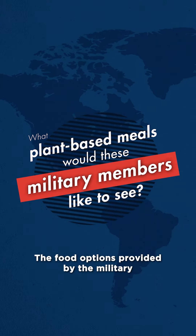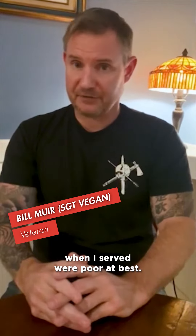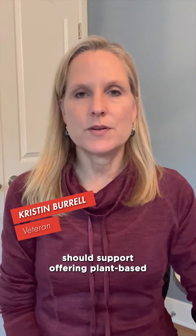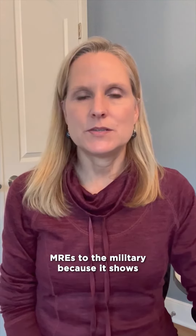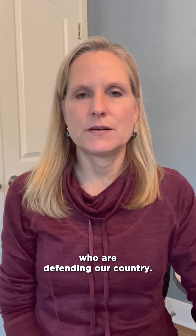The food options provided by the military when I served were poor at best. People who are not plant-based should support offering plant-based MREs to the military because it shows a basic level of respect for the soldiers who are defending our country.